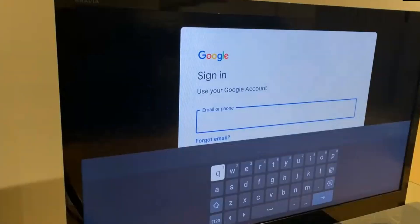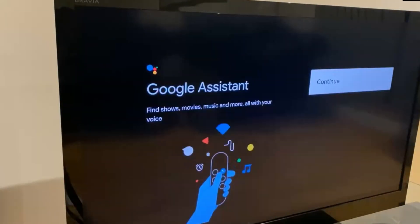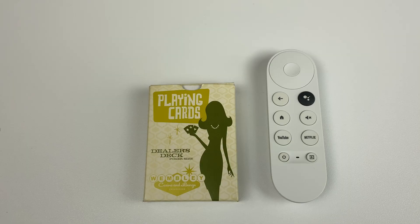Setup is quite straightforward, and during this process the remote control learns the TV remote control's functions, so you can use the Chromecast remote for volume and power. Talking of the remote, I would describe it as compact, and I'd add that it has the perfect combination of form and functionality.